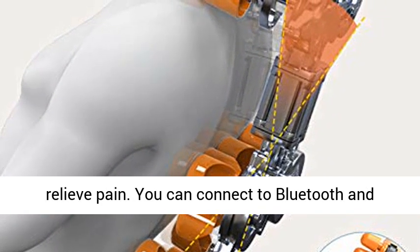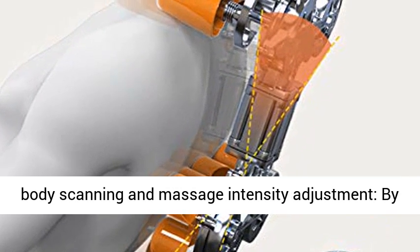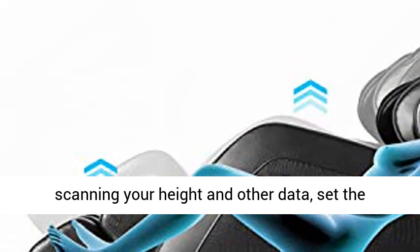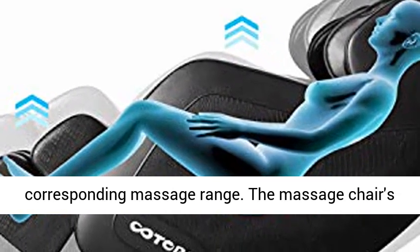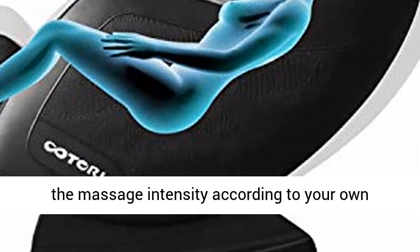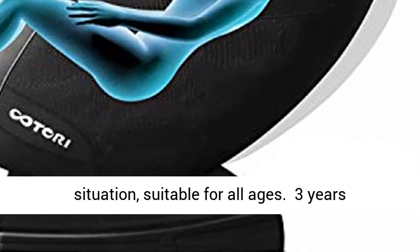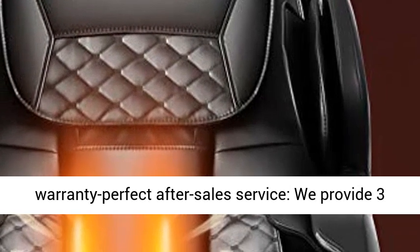You can connect to Bluetooth and enjoy wonderful music during massage. Human Body Scanning and Massage Intensity Adjustment — by scanning your height and other data, the chair sets the corresponding massage range. The massage intensity can be adjusted according to your own situation, suitable for all ages.